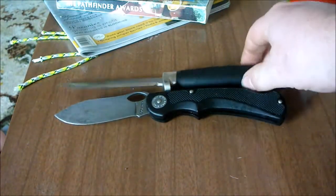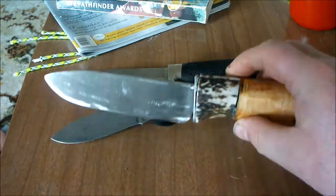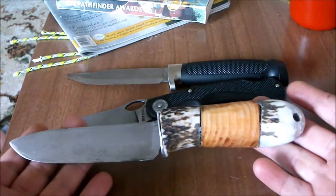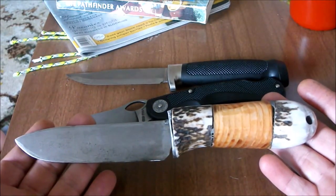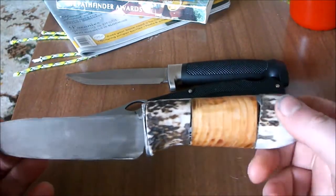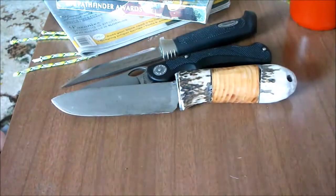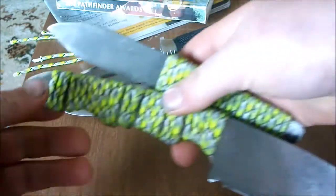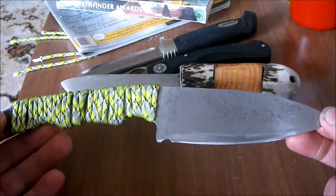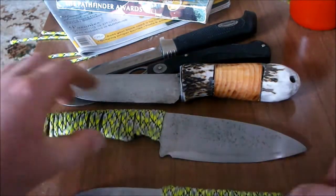And then I've got a Martini hunting knife here, it's an awesome little knife. And then I've got a few knives that I made myself. This was an older knife that I completely reproofed the blade on, and then I put an antler and wood handle on it.